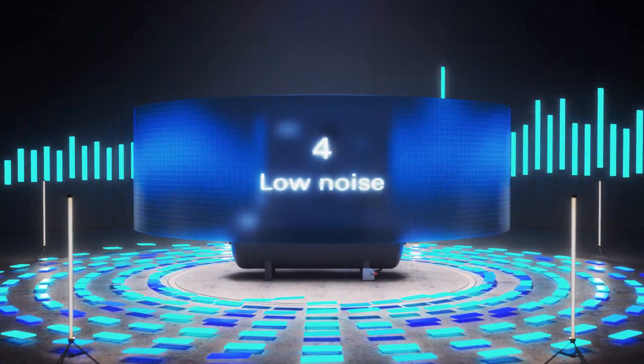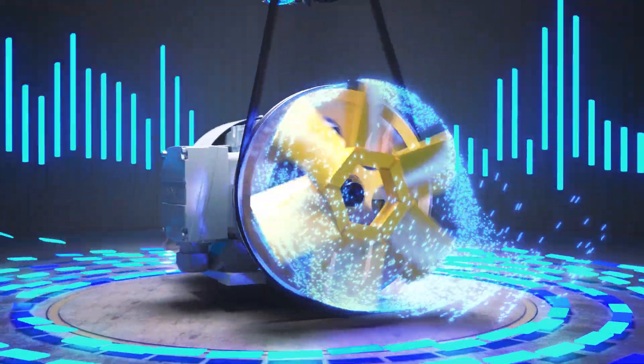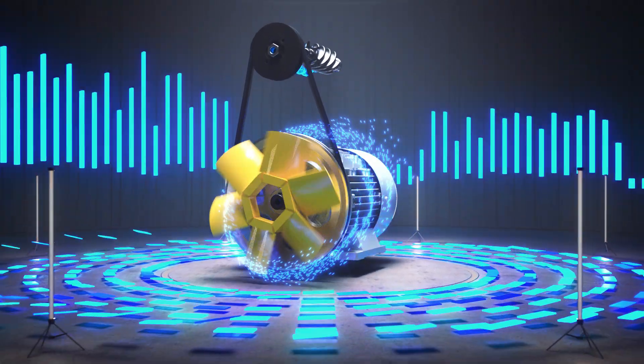Fourth, the G2-7 VSD is remarkably quiet thanks to the lower speeds of its element and its motor-mounted fan. It's an important consideration for a compressor that operates on your shop floor.